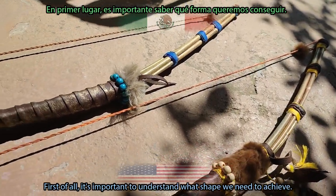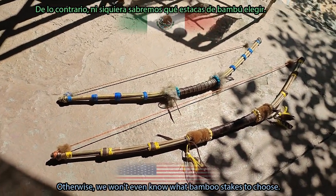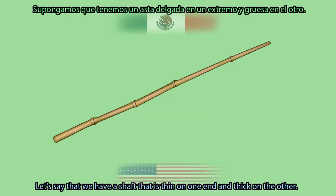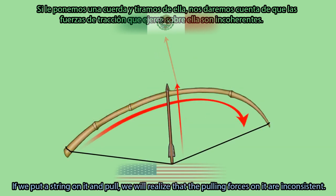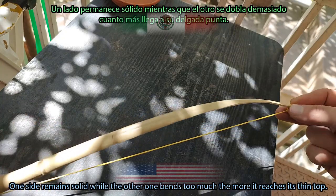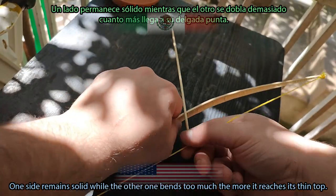First of all, it's important to understand what shape we need to achieve. Otherwise, we won't even know what bamboo stakes to choose. Let's say that we have a shaft that is thin on one end and thick on the other. If we put a string on it and pull, we will realize that the pulling forces on it are inconsistent — one side remains solid, while the other bends too much the more it reaches its thin top.